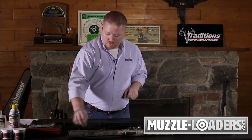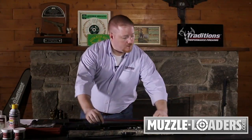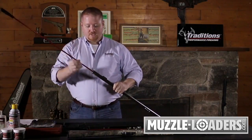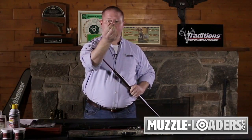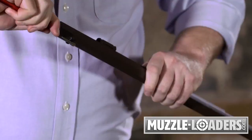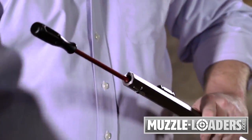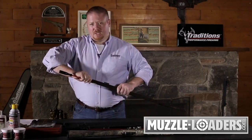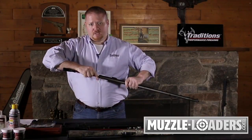Once that's complete, use your ball pulling jag on the end of your cleaning rod and run it down the bore. With the threaded end, slowly twist it clockwise into that soft lead bullet and make sure it digs in. If you need some assistance, you can give it a little tap with a nylon hammer to let it dig in a little bit more. Once you get a good two or three rotations into that bullet, you can begin to withdraw it out the front of the muzzle.